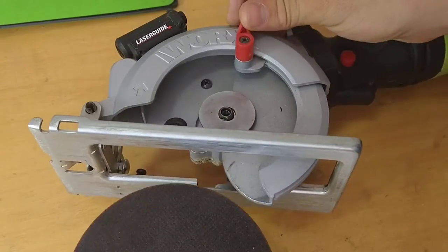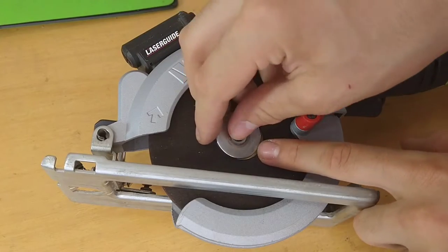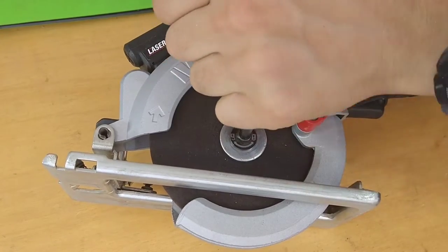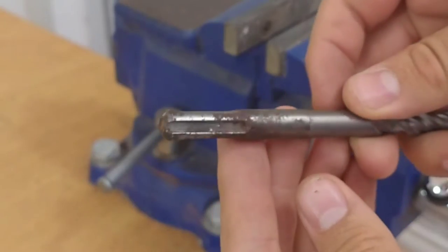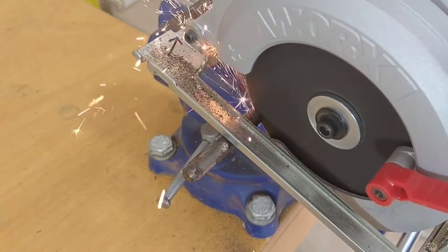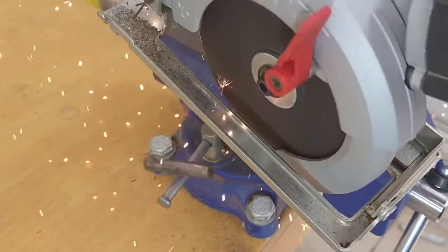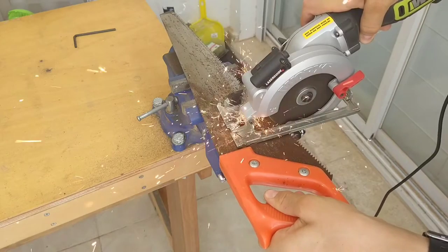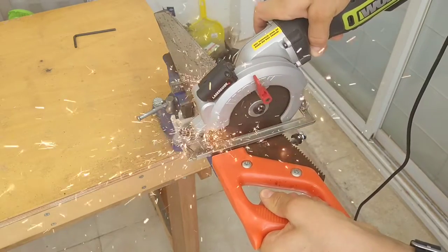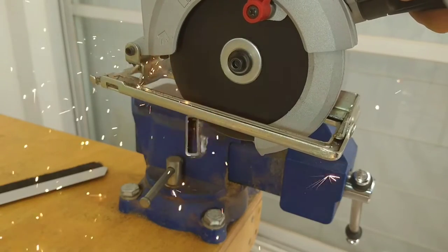I lost the arbor washer for this saw, so to use angle grinder discs I have to improvise with washers to make sure the disc is supported from behind and is centered on the arbor. Since this is an abrasive wheel, if it's slightly off-centered it shows itself quickly. Many people have criticized me for doing this in previous videos, but I feel much safer using it over an angle grinder because it spins slower, and if a disc ever explodes, the guards protect me from almost all directions.